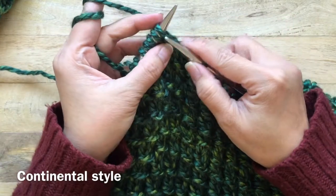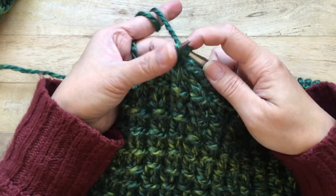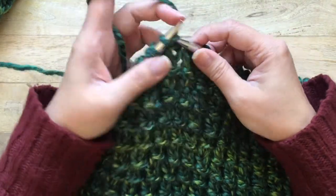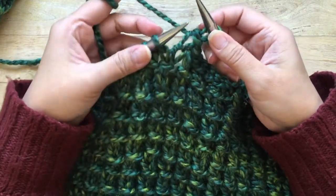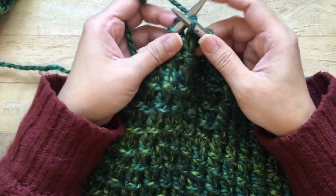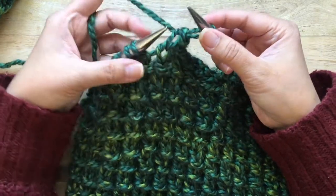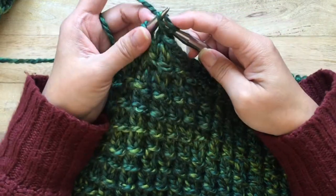Now casting off continental style: you just knit and pull off the first one, pass the first one over the just-knitted stitch — not much of a difference. Knit one and then pass the first stitch over the just-knitted stitch. Go ahead and repeat that all the way around.